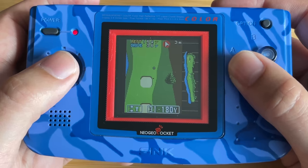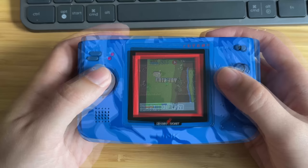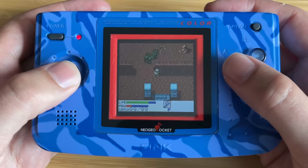Although the hardware is kind of primitive, it does have a few advantages over the Game Boy Color. Although there is a smaller palette of colors to choose from, it does allow you to display more of those colors on screen at once, and it really makes the games stand out. It also allowed more sprites on screen than the Game Boy — 64 compared to a total of 40 on the Game Boy Color — although I haven't seen that many games that take advantage of that many sprites at once.